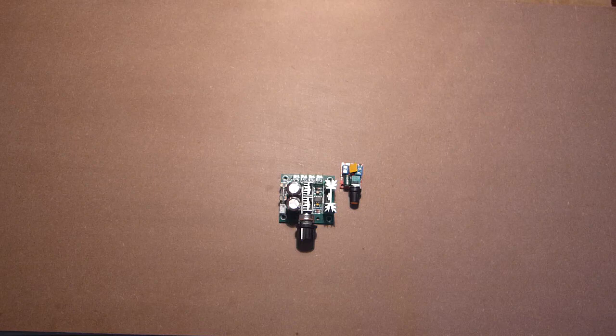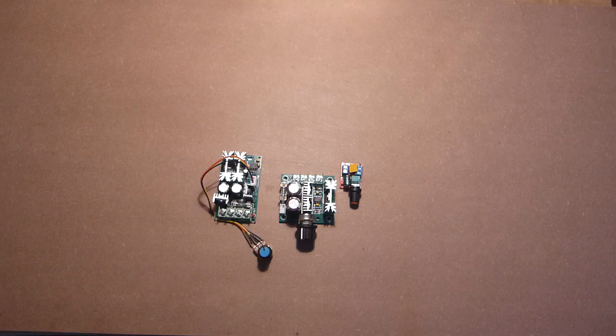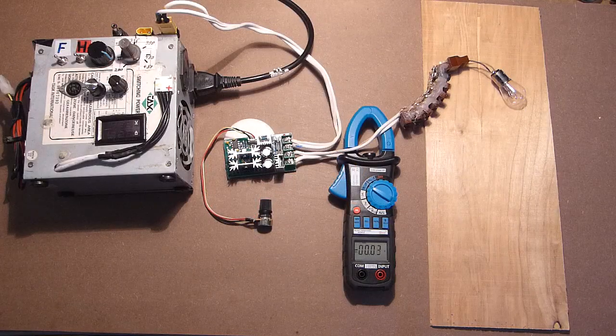And now we will test the device which, according to its specifications, can withstand a current of 20A. Let's connect it to the power supply and start the test. Everything is connected — let's turn the power supply on.